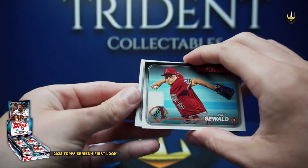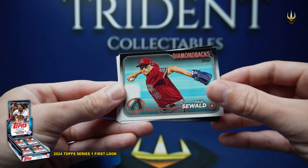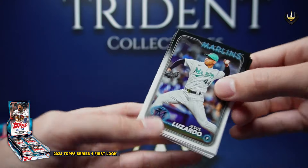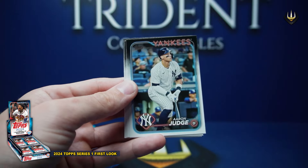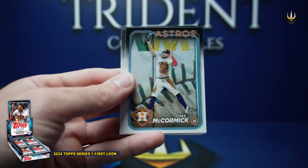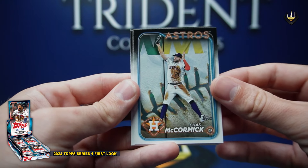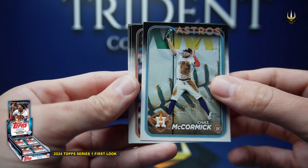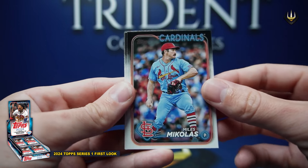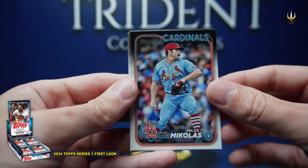Normally they go a bit more vanilla, typically. This is very Stadium Club-y. Jesus Lozado for the Marlins, George Springer, Justin Martinez rookie for the D-backs, Aaron Judge. Kaz McCormick — that's a Stadium Club-style photo right there. This year's design is really cool. Which means the variations are going to be hectic, most likely.